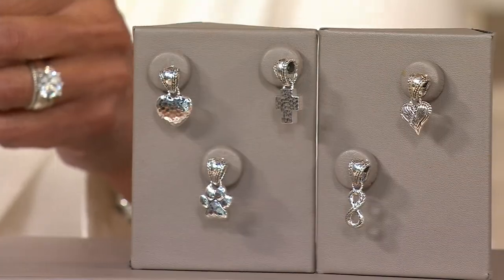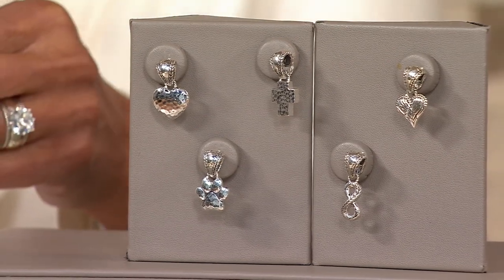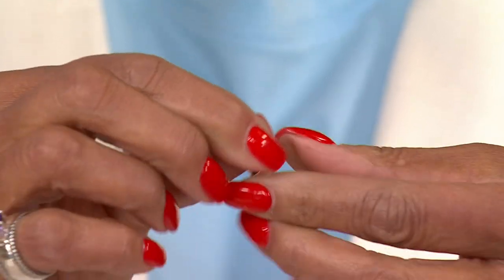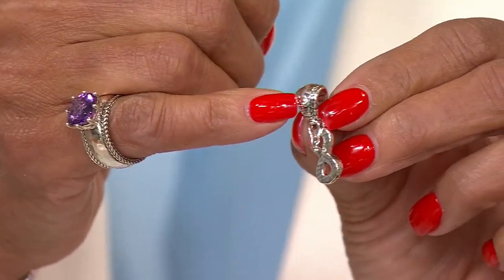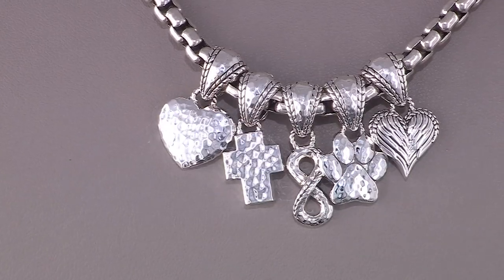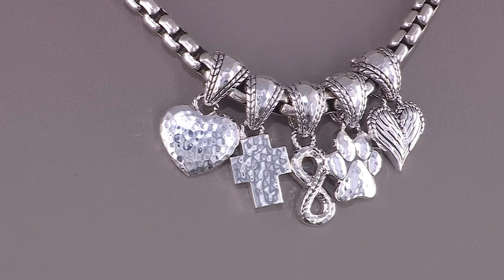Let me give you a couple of updates — if you want the angel wing, we're down to our final two dozen. The hammered heart has been the most popular, as well as the paw. If you're not familiar with an enhancer, basically what you have is a hinged bail that opens up from the back, and there's a figure-eight safety clasp that secures it — so it goes over whatever necklace you'd like to place it on. It is the most affordable item we're presenting in this show, and it is new today. The matching earrings are available on KVC.com.